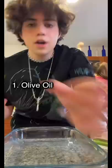I don't know if you guys remember the viral feta cheese pasta from last year, but I am craving it right now. So let's make it.